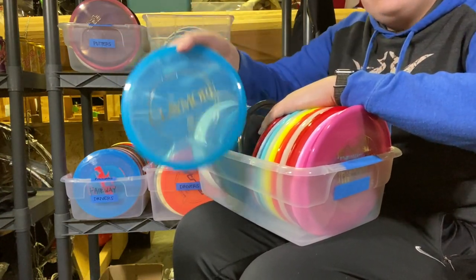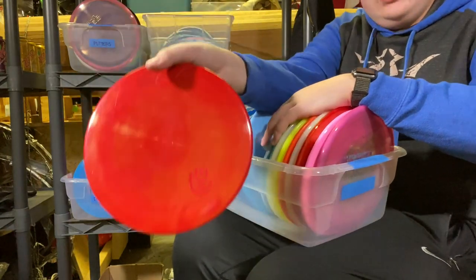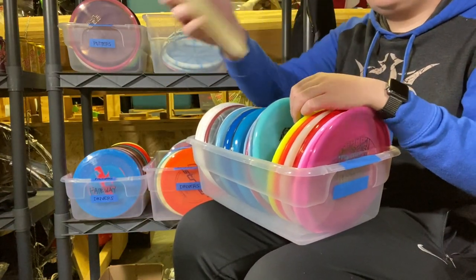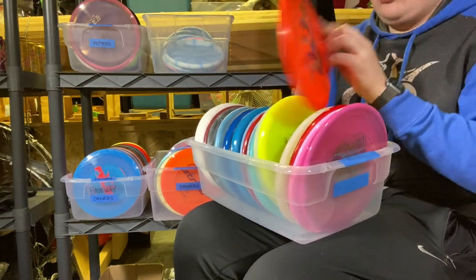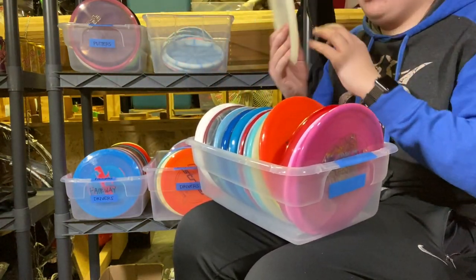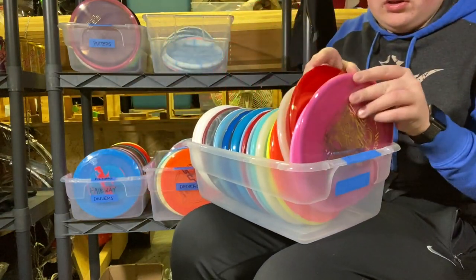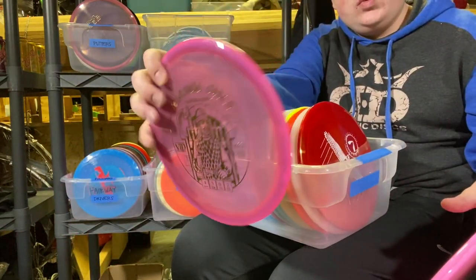I've got an Opto Claymore. I've got a Classic Blend Moonshine First Run Justice. I've got a Bio Fusion HandEye Justice. I've got a Special Edition Anvil. A Color Moonshine Ralph Emac Truth, a Not Color Moonshine Emac Truth, a Lucid Emac Truth, a Metal Flake Lucid Emac Truth from last year's GBO that I found at a course, a Misprint Lucid Emac Truth signed by the man himself, a Brand New Airborne Lucid Emac Truth. And a Tournament Trilogy Challenge Gatekeeper and a VIP Swirly Gatekeeper.